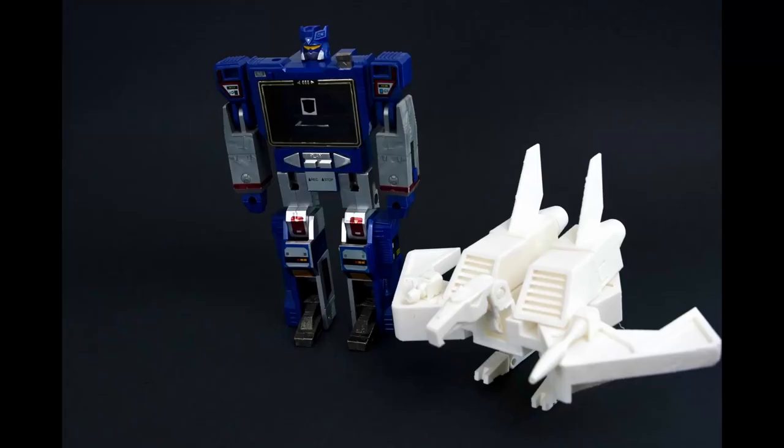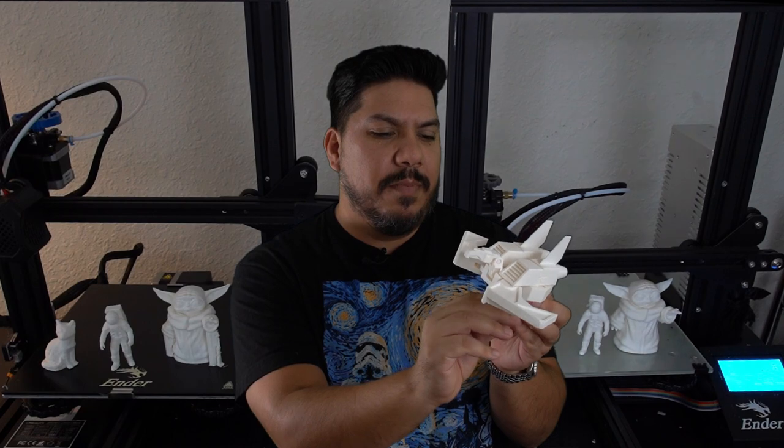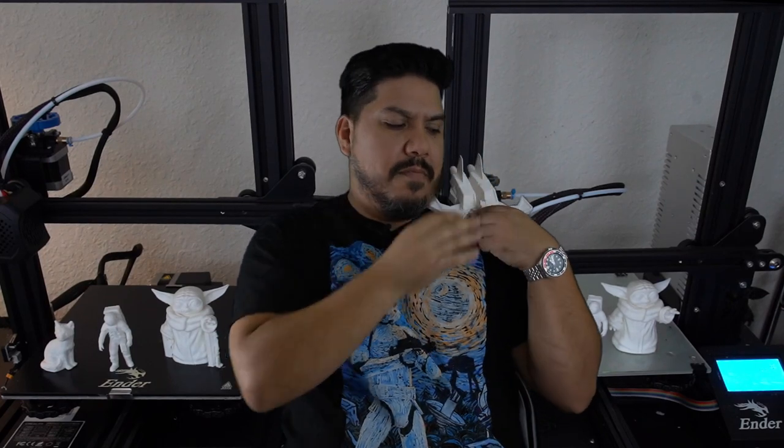Very cool. I scaled it down a little bit so he would be sort of like pigeon size. Now I can just be like Soundwave with my own little friend right here on my shoulder. Pretty cool, right?